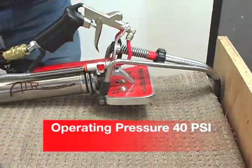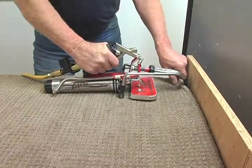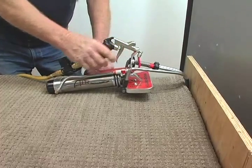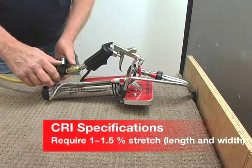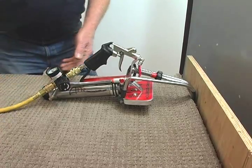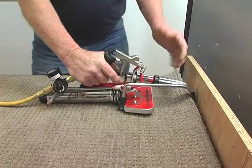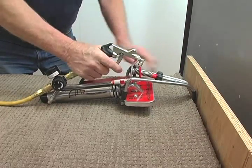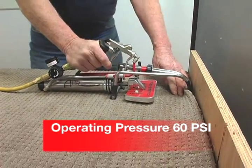It's a utility tool — it's to take the place of the knee kicker. Set it down, pull the trigger. That's at 40 pounds. The rule of thumb for stretching is one to one and a half percent for every 10 feet. It's easier to remember as one inch per eight feet — that's a good rule for CRI specs for stretching. This is only a seven-footer, so we're only going to pull less than an inch. Now it's set at 60 pounds. You can see the stretch on that — that's pretty well what we need at 60 pounds.